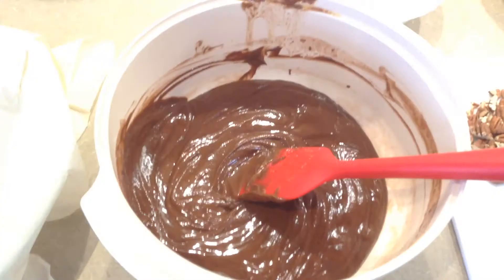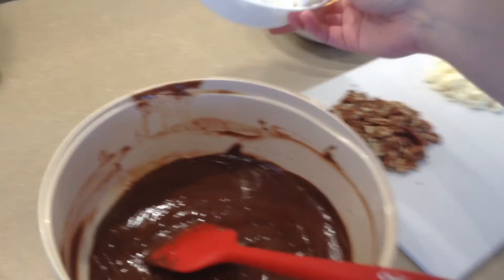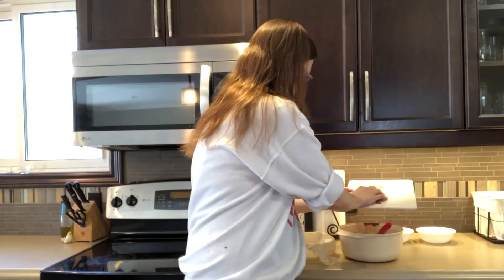You want to make sure you work fairly quickly so that your chocolate doesn't set. Now we're just going to throw everything else in and make sure it's completely coated in chocolate — your cookies, your marshmallows, and then your fillings. I've got pecans and white chocolate.